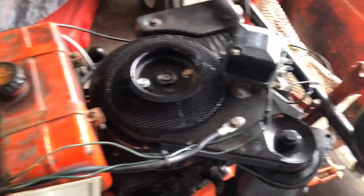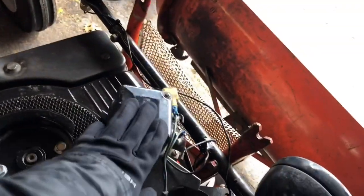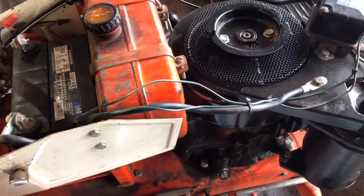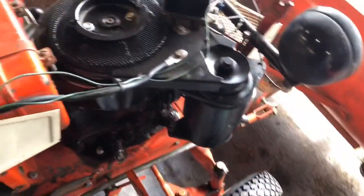If you guys know anything about the charging system, comment down below. I think I need a new voltage regulator or the generator might be a little off. It loses charge fast, especially in the winter. I can't wait for summer because then I can mow the lawn again — I like mowing with this thing, and the blade and stuff works.